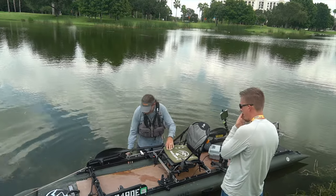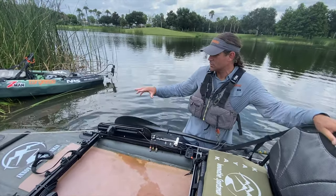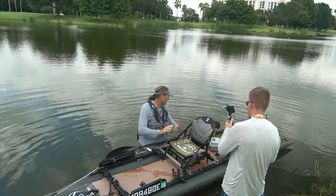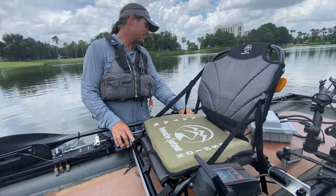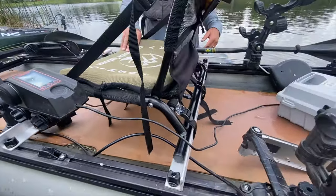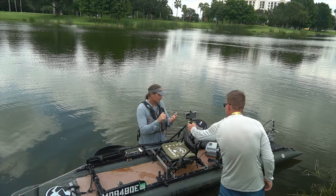Stealth is another advantage. When you hit a rock or anything with a roto-molded boat, it goes boom and spooks the fish. There's also hull slap from wave action hitting the hull. I've seen a lot more fish in this boat than in any roto-molded boat because the acoustics of the inflatable just don't spook fish the way hull slap does.